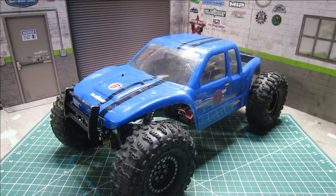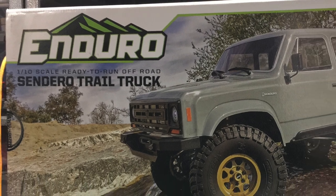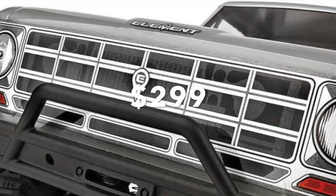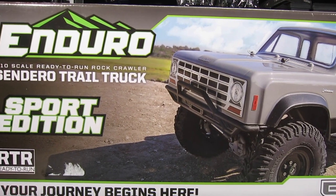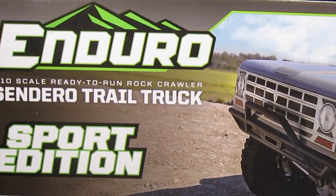Much appreciated. As most of you know, I'm a big fan of the Element Enduro platform, and that started with the original release of the Element Enduro Sendero from a few years back. So when they announced the Sendero Sport Edition for $299, I had to check it out. My pre-order finally arrived, so today let's take a first look at the new Element Enduro Sendero Sport Edition.